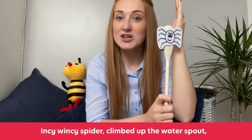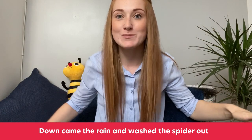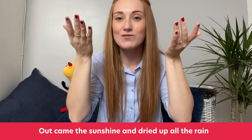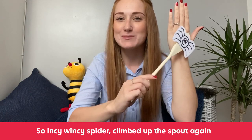For our next song we need an animal. What song could it be? I also need my water spout — it's Incy Wincy Spider. Are we ready? One, two, three. Incy Wincy Spider climbed up the water spout. Down came the rain and washed the spider out. Out came the sunshine and dried up all the rain. So Incy Wincy Spider climbed up the spout again.